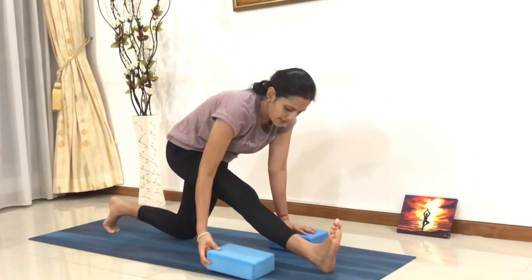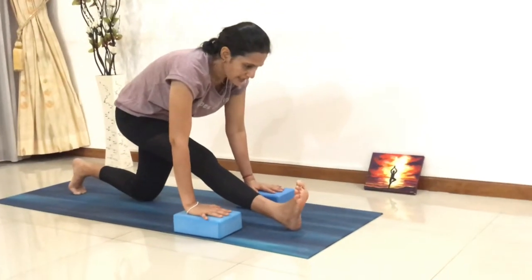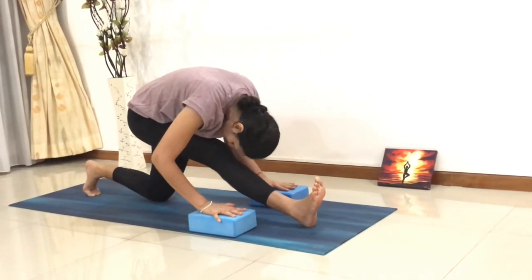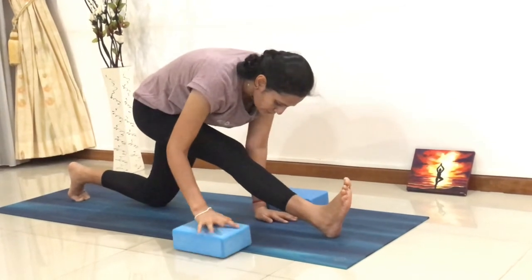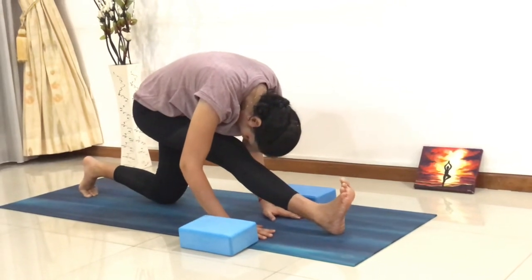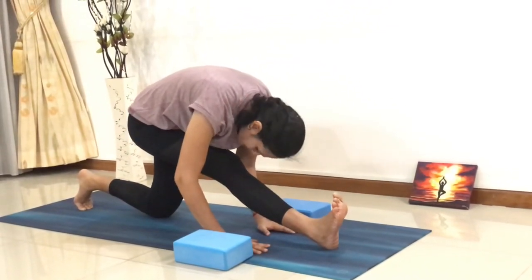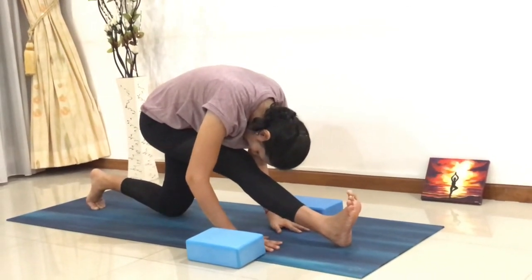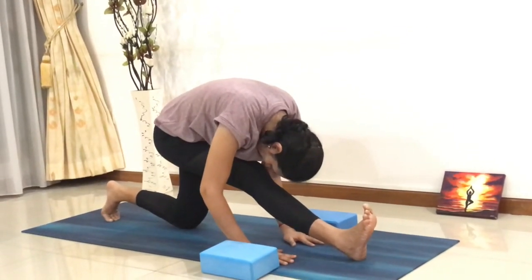Both blocks on the side of your leg, palms onto the block. Slowly exhale, go down, forehead to the knees. Breathe in and out. If you want, you can put your palms onto the mat. Stay there, keep breathing, and try to pull your toes towards you to support your knee joint. Feel that nice stretch and breathe into your stretch. Inhale and exhale while holding your posture.